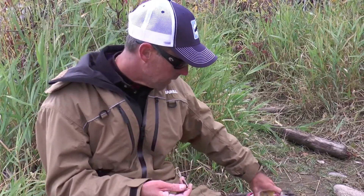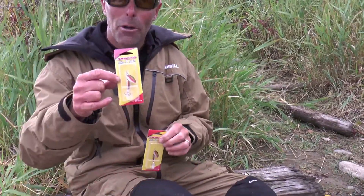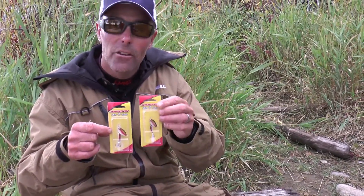Really neat bait. Here's what it looks like in the smaller packages — you can see a couple of them. This one's wet; I put it back in the package after we used it. That little tiny one there is a 1/16 ounce. Either way, check out the Johnson Minnow Spin at johnsonfishing.com.